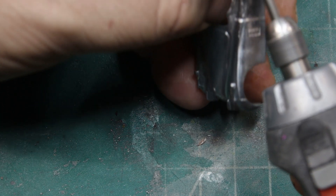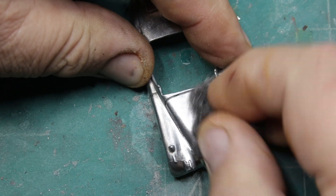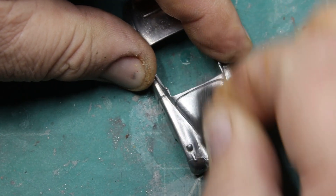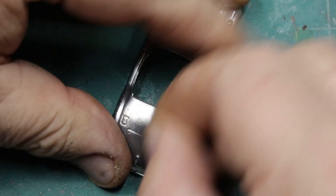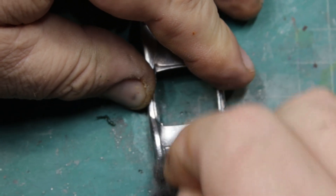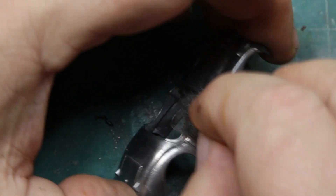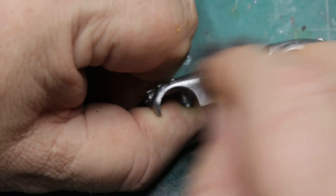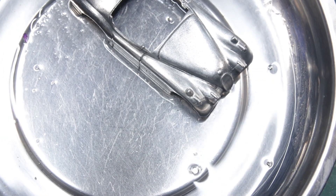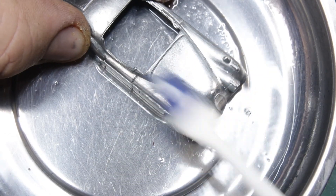I have a process — I guess probably everybody does. Mine usually includes a good wire brushing, followed by a four-aught steel wool. Then I typically polish, and I polished this one too, I just don't have any footage of it. And I usually follow up the polish with a wash, and here I'm using lacquer thinner.